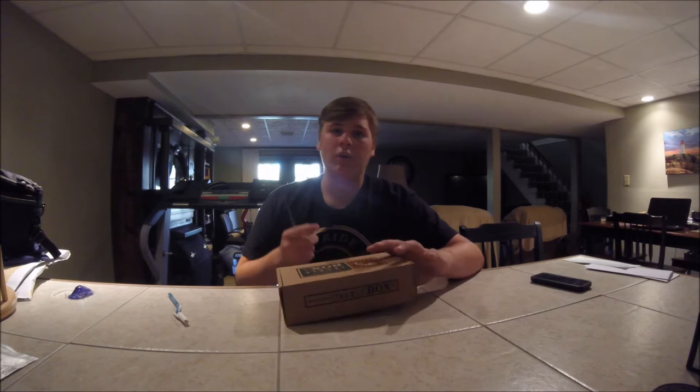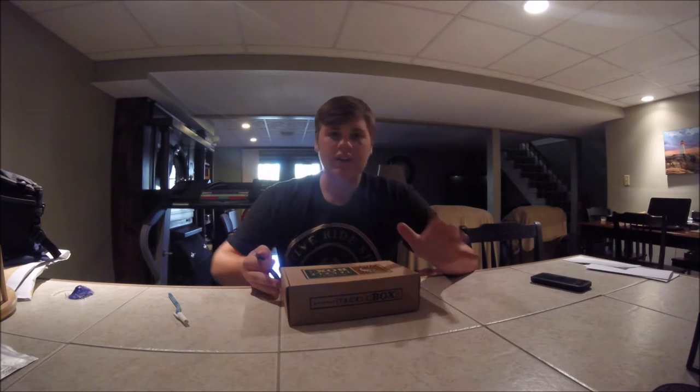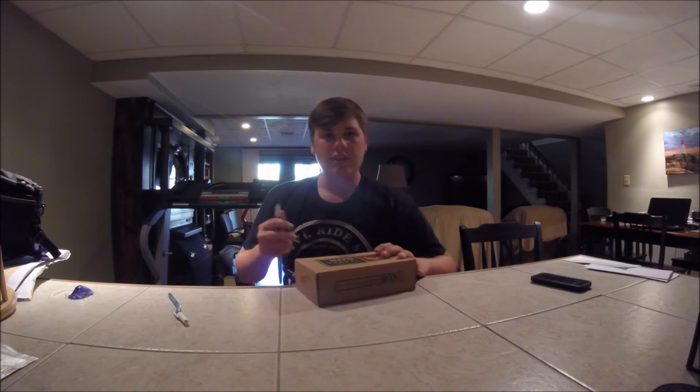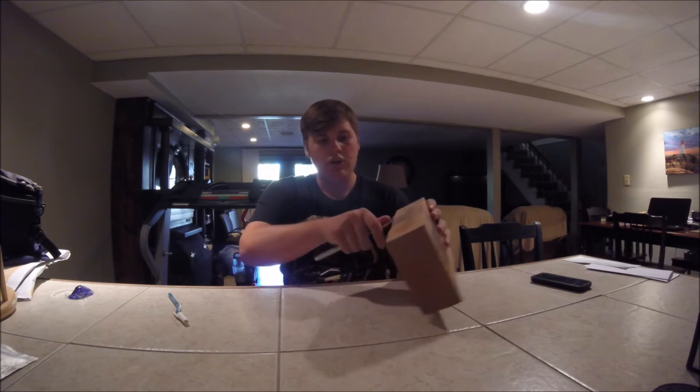This is my second box. I ordered one just to see if I even liked MTB. And I would recommend this to even a beginner angler, just to start looking at different types of lures and what you can get into. Some of the different stuff that they have in here — it's actually pretty cool.